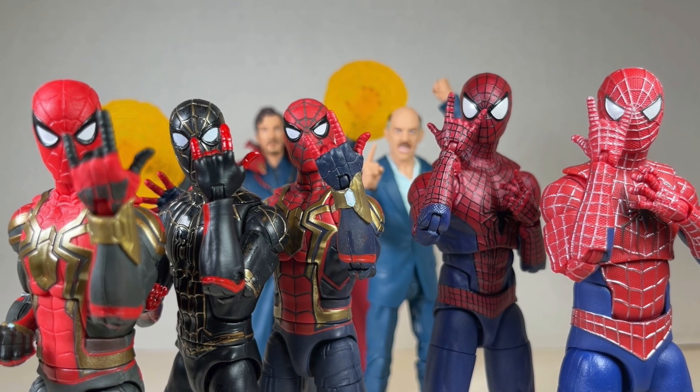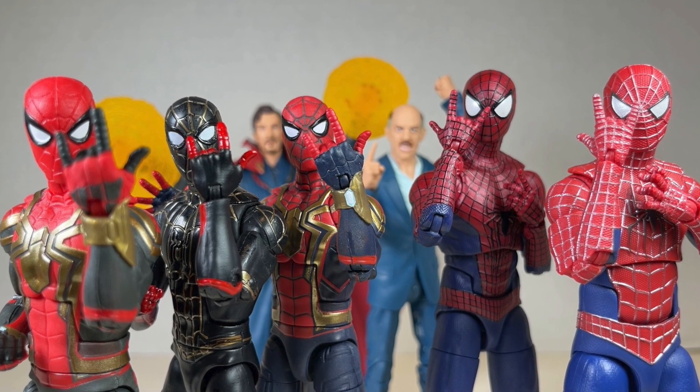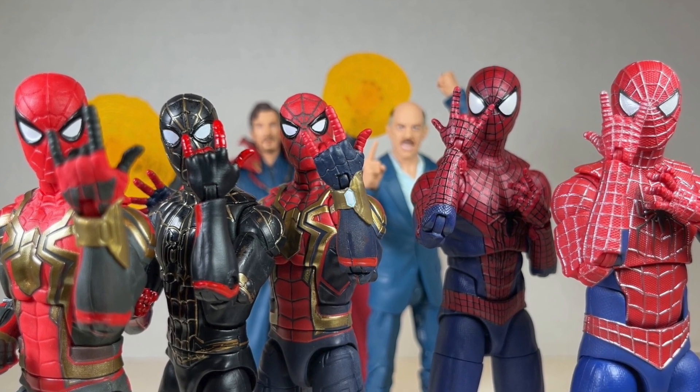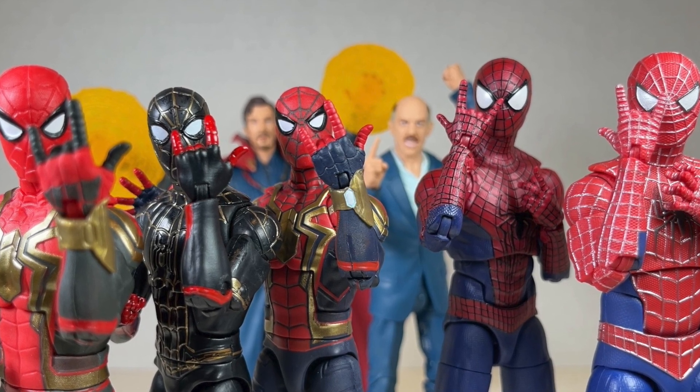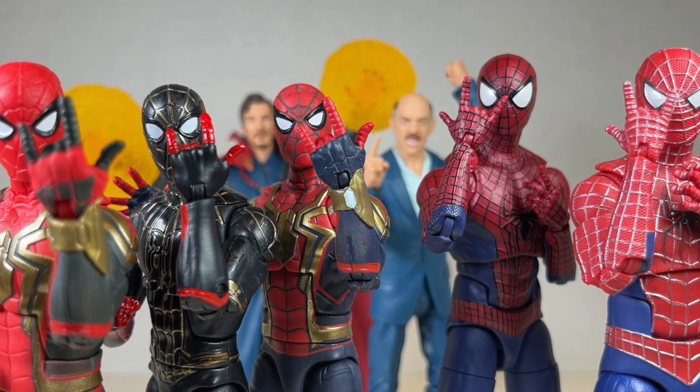Hello everyone and welcome back to Jesse Heck Creative. Today we're going over some Marvel Legends action figures from the Spider-Man: No Way Home movie. Before we begin, make sure to hit that like button and smash that subscribe button.